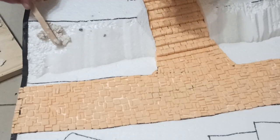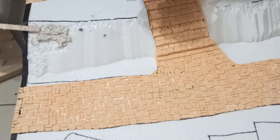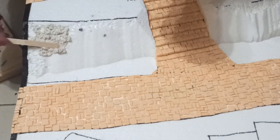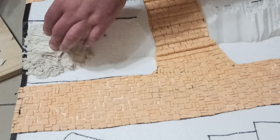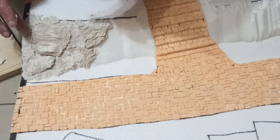Next I mixed up some modeling compound. You can use Sculptamold or Geek Gaming Scenics, though I used my bootleg version made of paper pulp and polyfiller. Spread the glue over the slopes and then press the chunks in. The compound will hold them in place once it dries so you don't need any additional glue. Add in some more compound to fill in the gaps and overhangs and you're good to go.